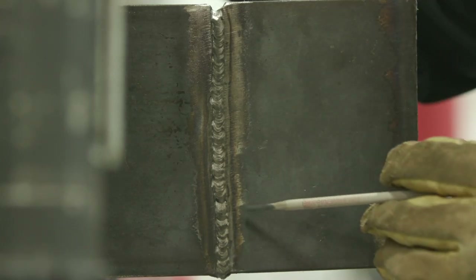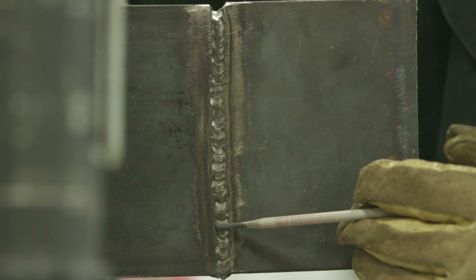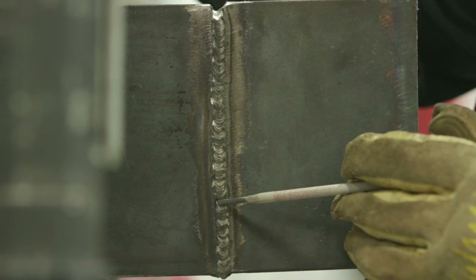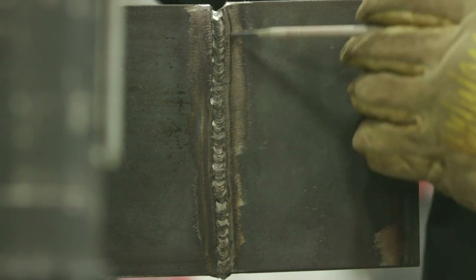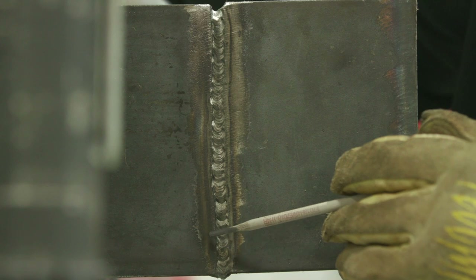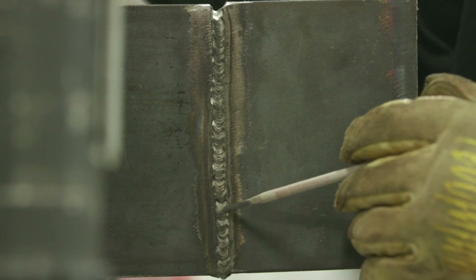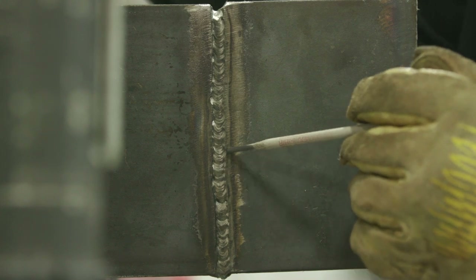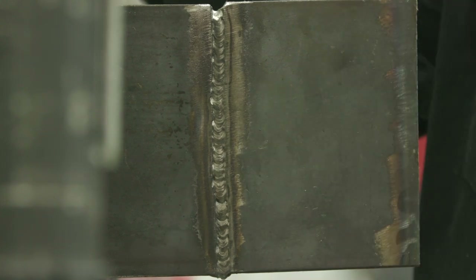We got the root in. I've got one spot that's a little lower than I'd like, which means when I run the cap pass I'll slow down in that area and then speed up slightly. I'm going to use the same method as the front — a little side-to-side weave, pausing on the sides for a split second to fill it in. Let's go ahead and get her capped.